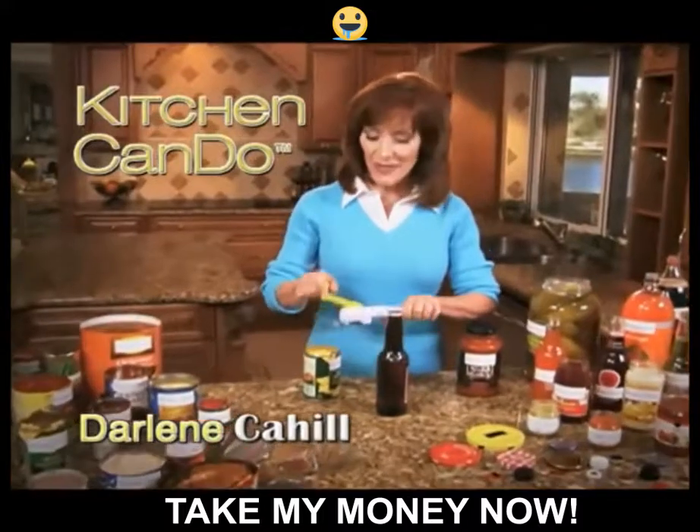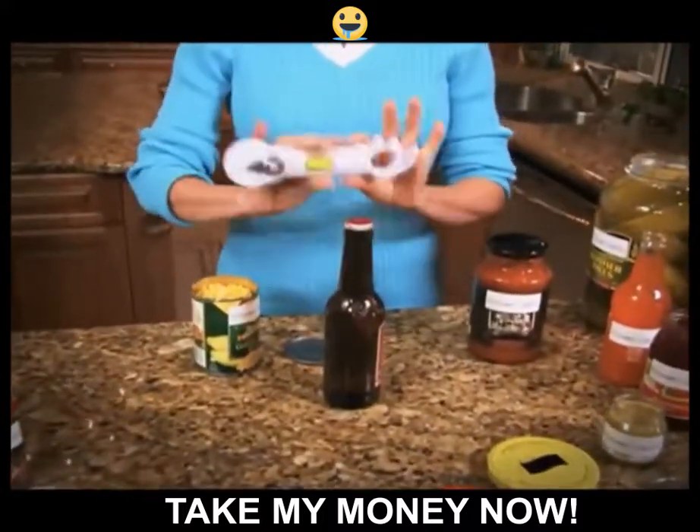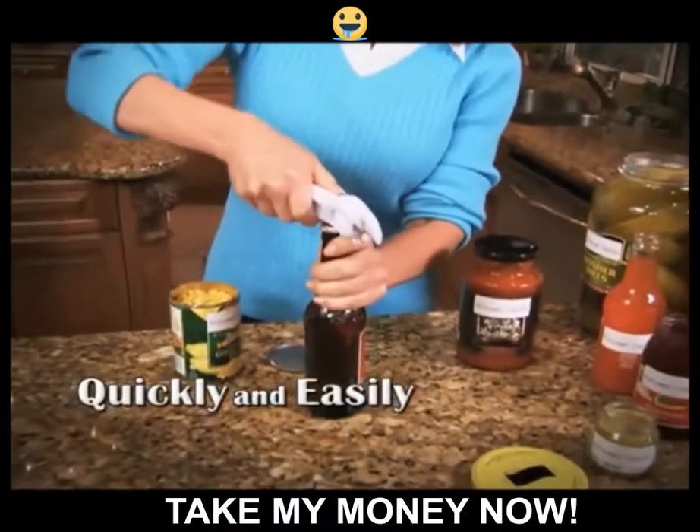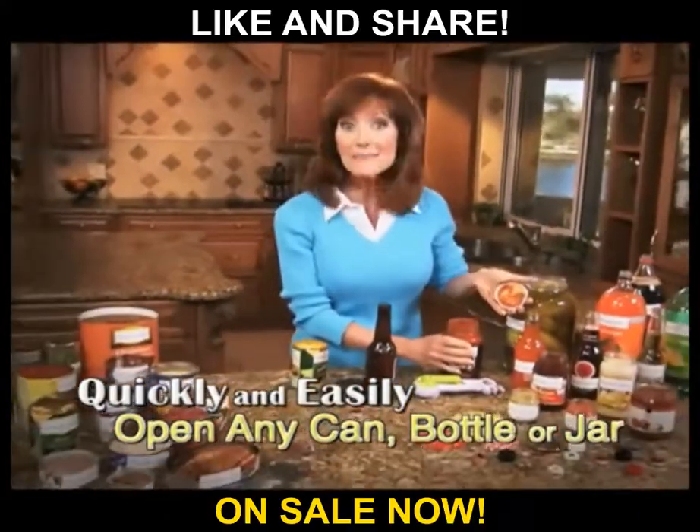Hi, I'm Darlene Cahill with the brand new Kitchen Can-Do — the amazing new kitchen tool that quickly and easily opens any size can, bottle, or jar, and more.